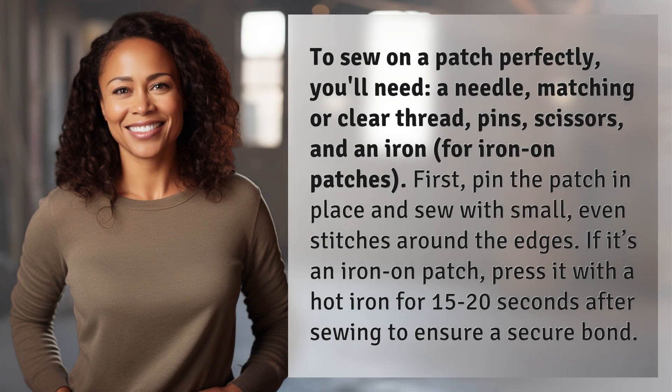To sew on a patch perfectly, you'll need a needle, matching or clear thread, pins, scissors, and an iron for iron-on patches.